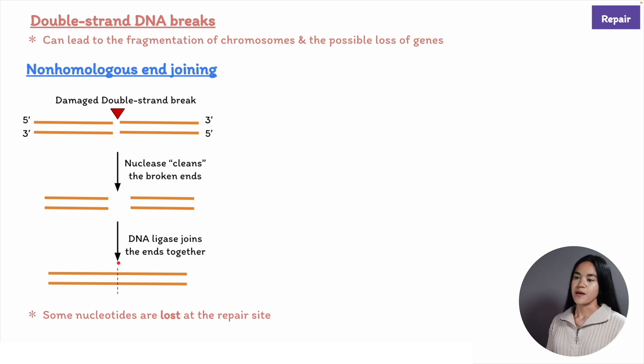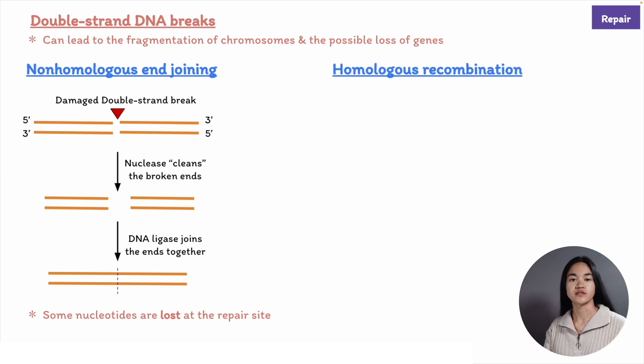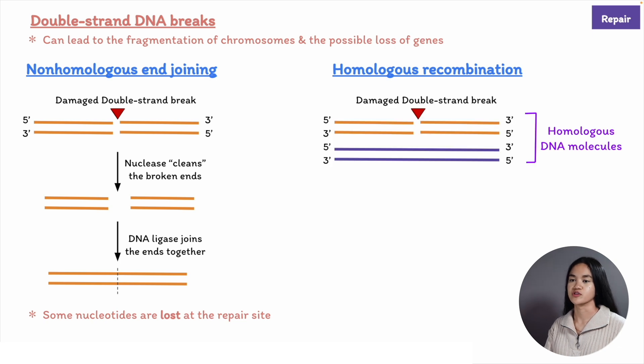The other repair mechanism that is far more effective and doesn't cause loss of nucleotides is called homologous recombination. If a double strand break occurs in a double helix after the DNA has been replicated, the undamaged copy can be used as a template to guide the repair of both broken strands of DNA.